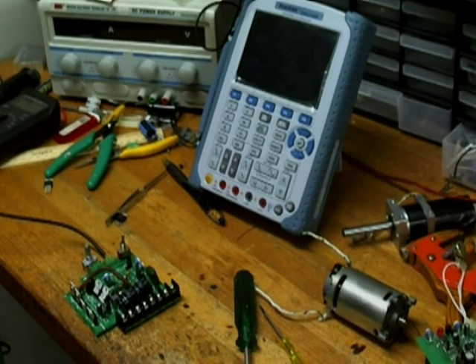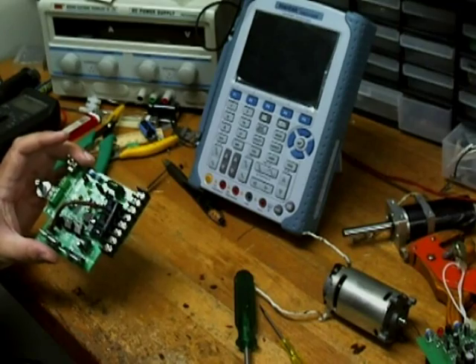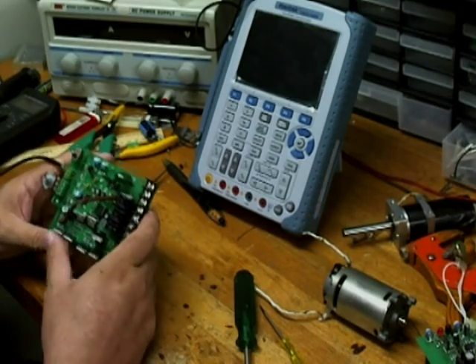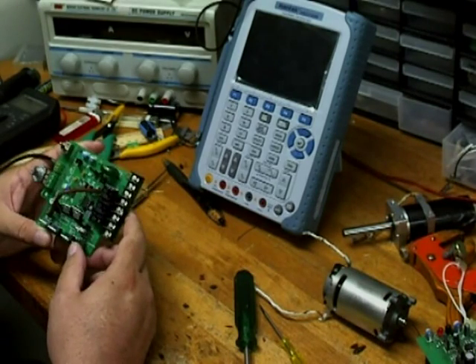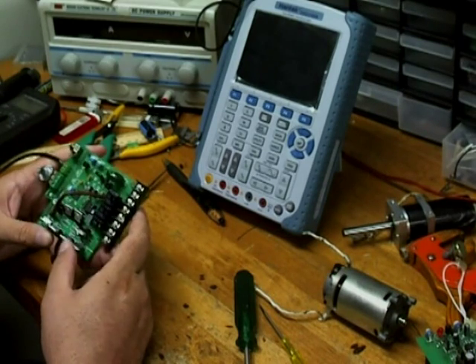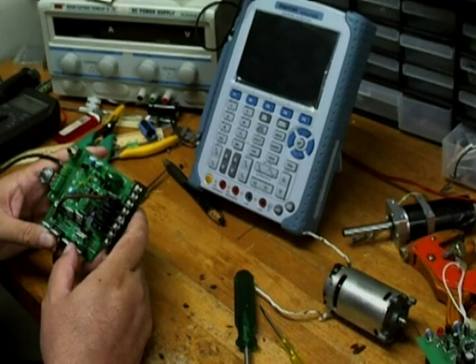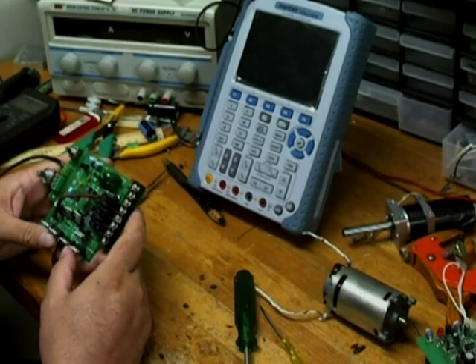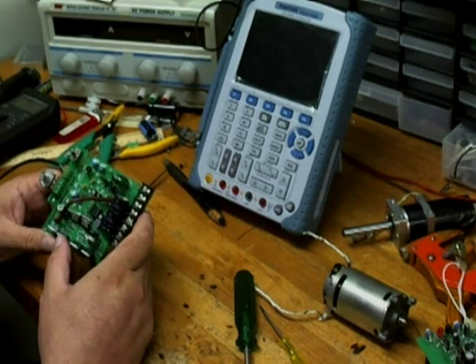Hi YouTube. I'd just like to show you another controller that I've been working on — it's a completely new design. It's good for 100 amps quite easily. It'll actually go up to about 160 amps technically, but being a motor controller the feedback diode will only handle about 100 amps. I could possibly change that in the future, but for the time being I don't really want to go much further than 100 amps.